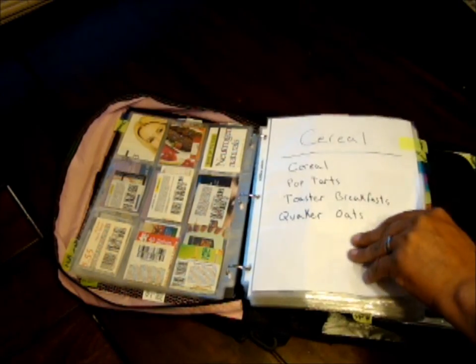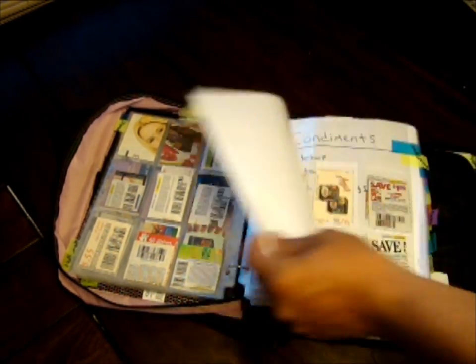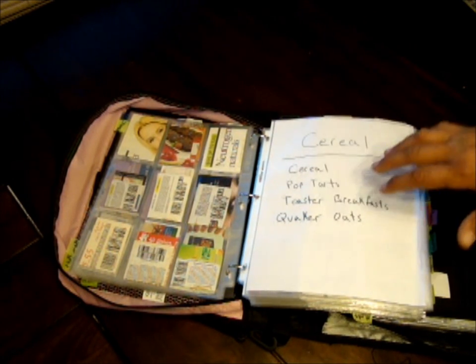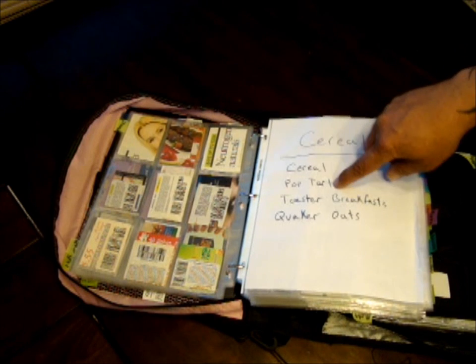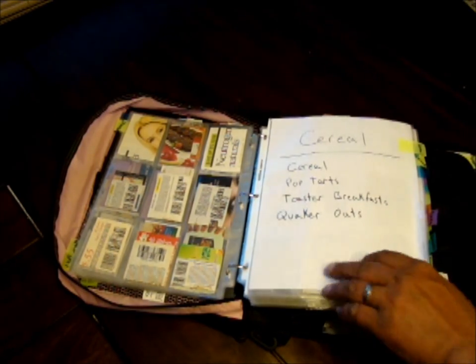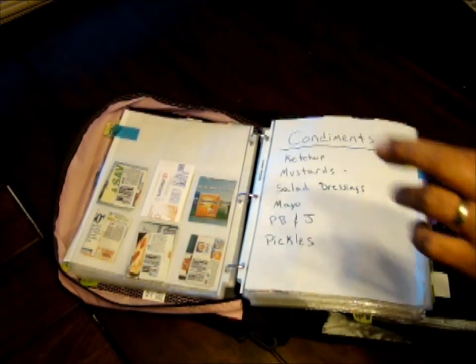On some sections I've taken a full sheet of computer paper and marked them for different things I can combine together. Cereal is not just cereal — I include breakfast-type things: cereal, pop-tarts, toaster breakfasts, and Quaker oats. Anything that can be eaten cereal-style in the morning. I use a lot of cereal coupons — I have five kids and we go through it quickly.